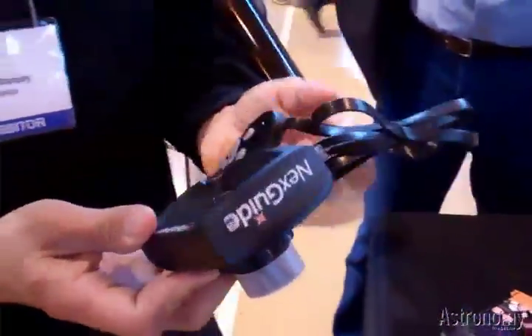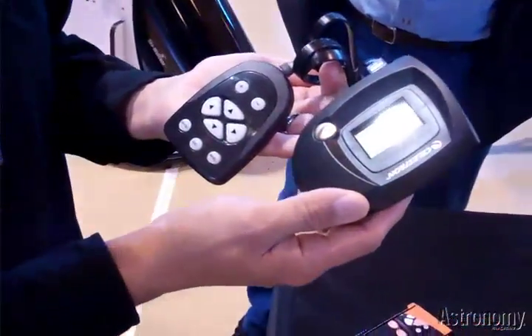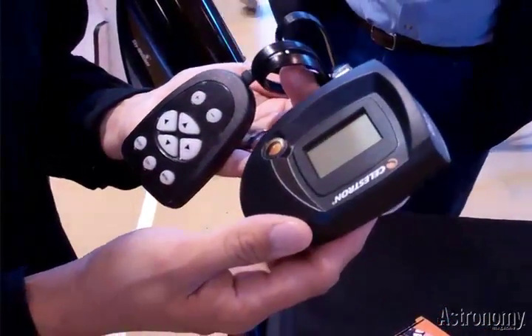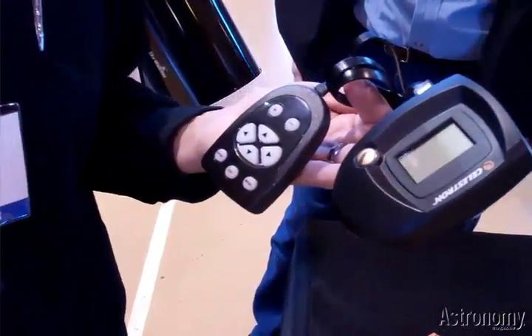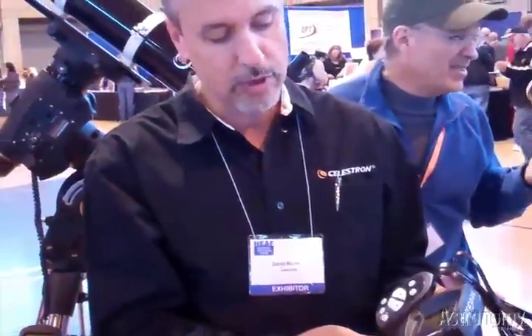This here is our stand-alone NextGuide. The price point is around $300. Stand-alone means you're not going to have to use any kind of laptop computer to interface with it — it handles all your guiding. It's compatible with our new 80mm guide scope, which comes with rings so you can place it on top of your scope.